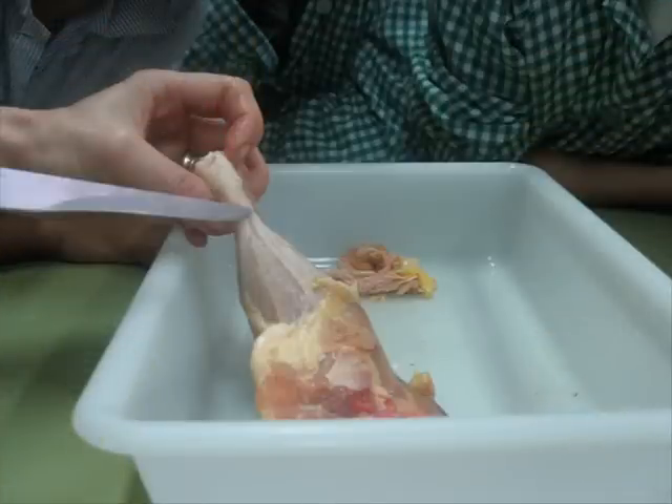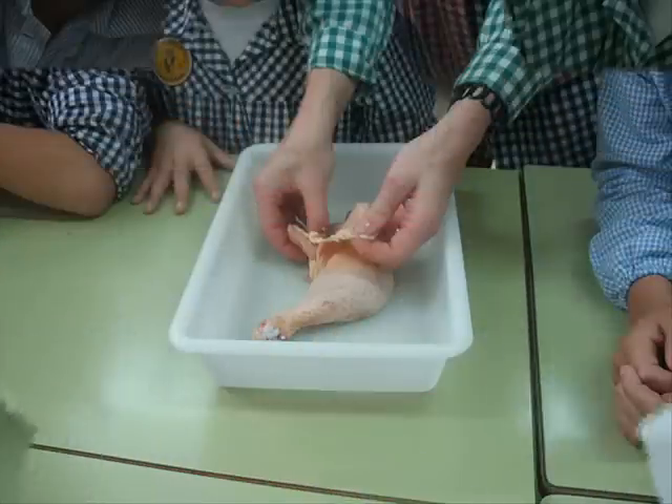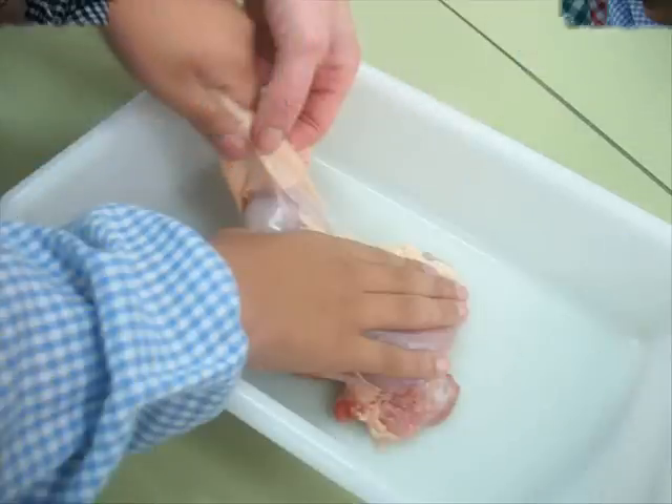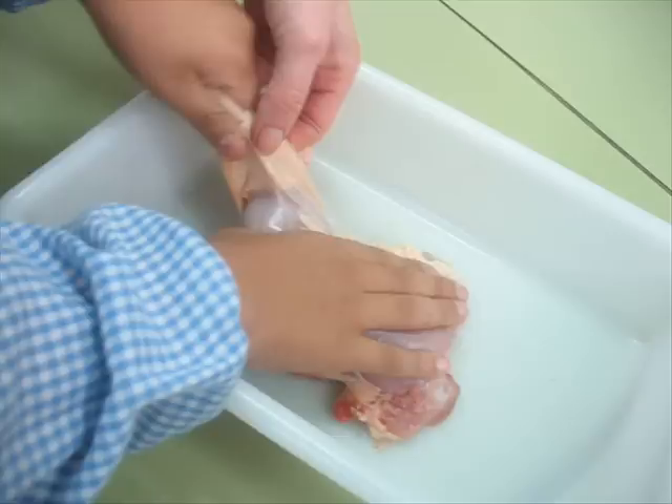Touch the skin and take it out slowly. Now you can see the bones, the joints, the muscles, the meat, the tendons, the cartilage and the veins.